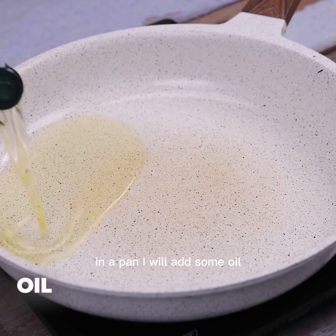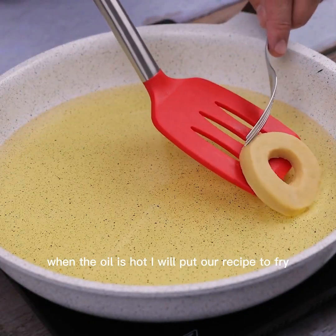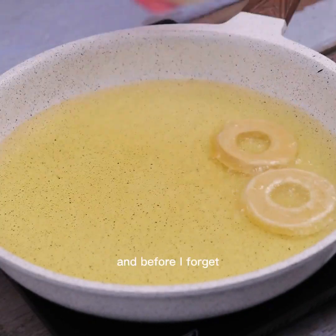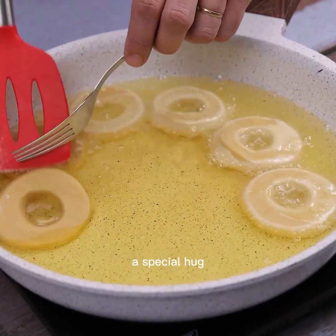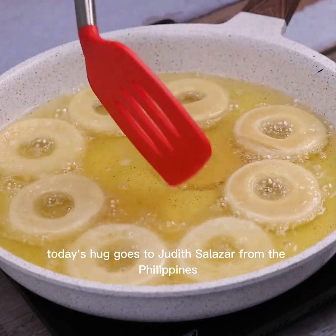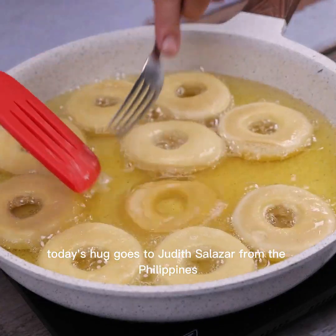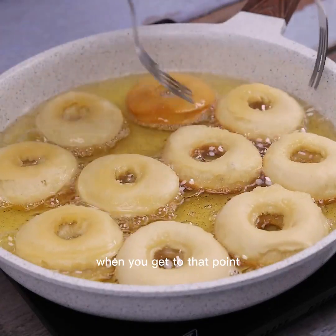In a pan I'll add some oil, and when the oil is hot I'll put the donuts in to fry. Tell me which city you're watching from so I can send you a special hug — today's hug goes to Judith Salazar from the Philippines. Glad you're enjoying the recipes!